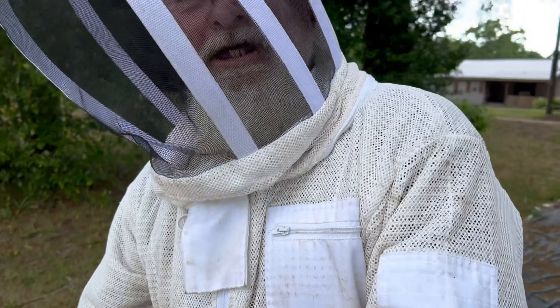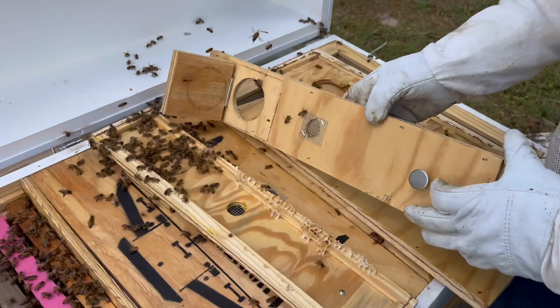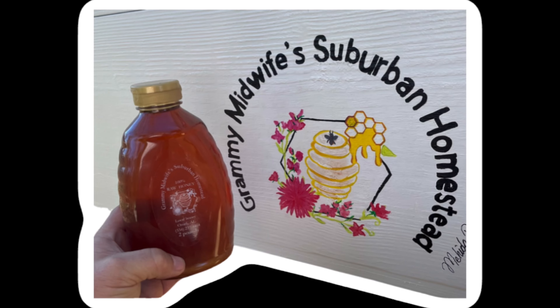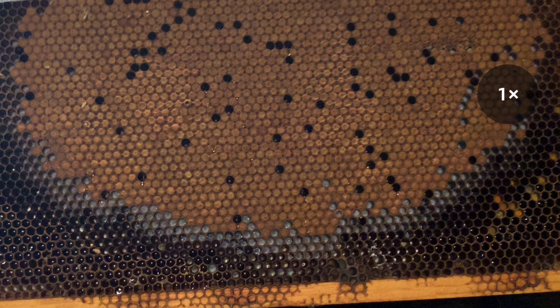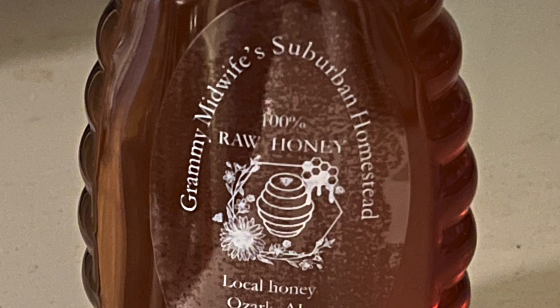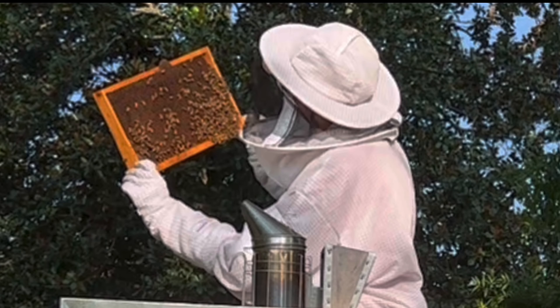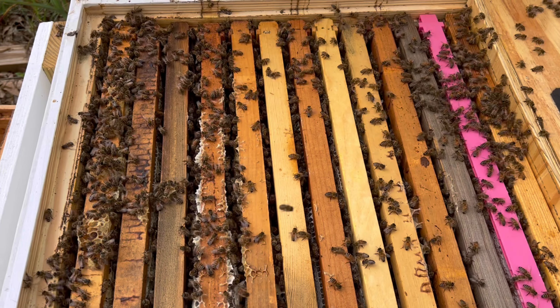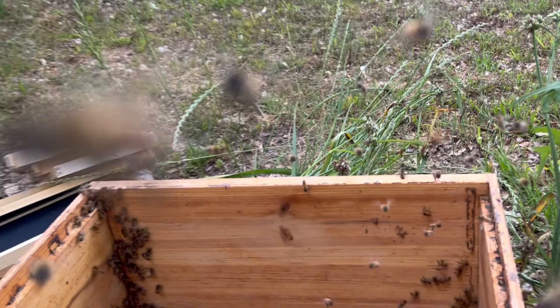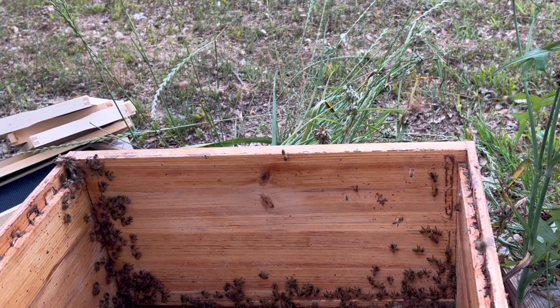All right, I'm here with Ed — hey everybody — he stopped by just to visit and I'm putting him to work. We're having to move Pink into a new box. Let's see, we are — what — May 5th, May the 4th be with you. I don't have my tripod or anything; I came out here unprepared.